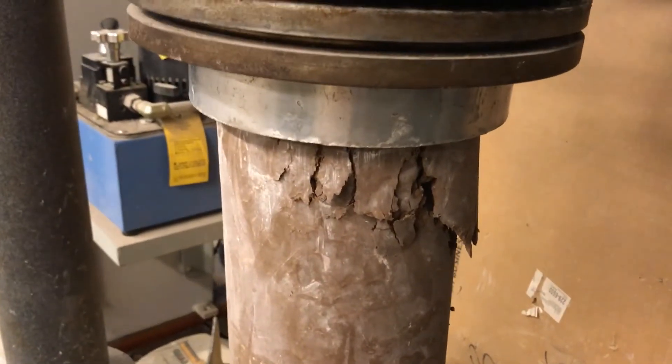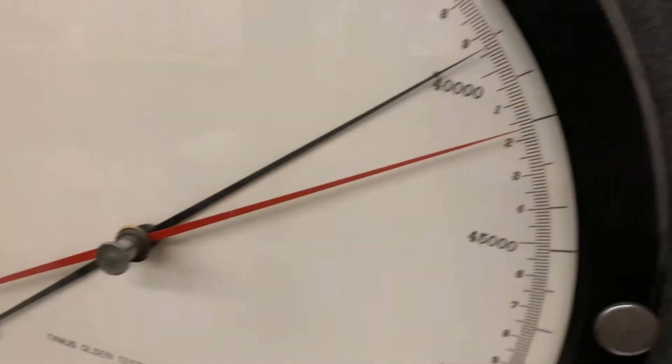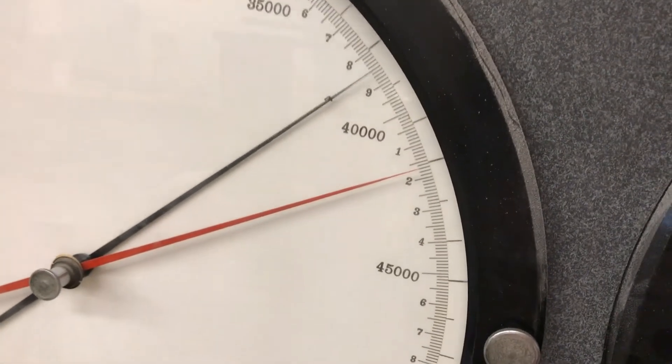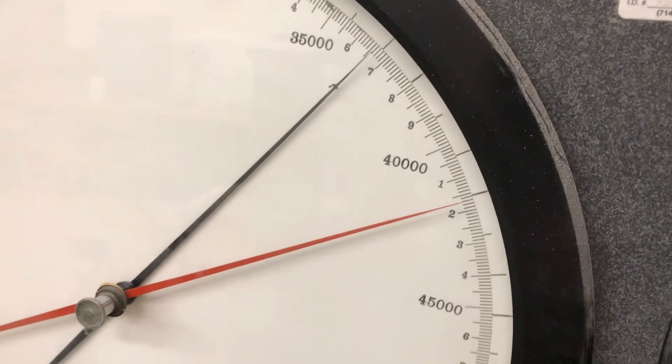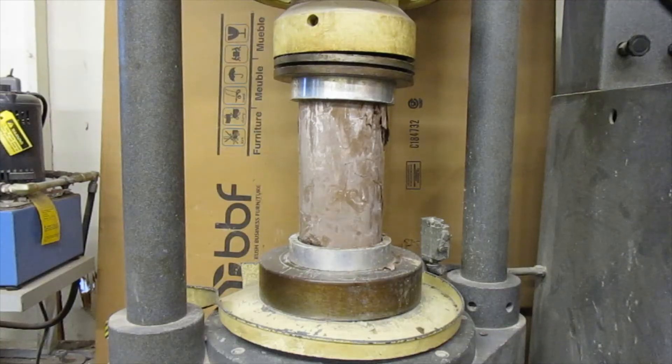The crack's forming up on the top. Let me add some more load by turning the loading wheel — I don't think it's going to make it though. Oh look, it's dropping. Can't do it.